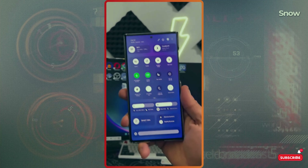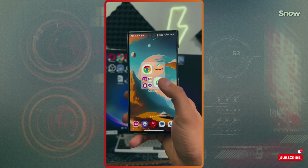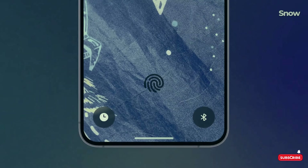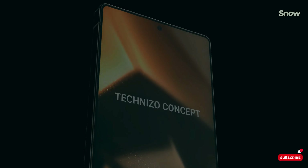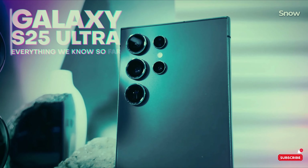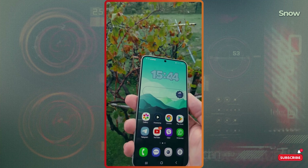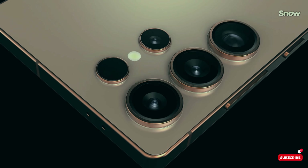When can you get your hands on the Galaxy S25 Ultra? Mark your calendars for January 2025. Pricing should stay pretty close to the S24 Ultra, starting around $1,300 — but with all these upgrades, it's looking like that price might be a steal. The Galaxy S25 Ultra is shaping up to be Samsung's biggest release yet: new design, killer camera upgrades, insane performance. If you're as hyped as I am, hit that like button, drop your thoughts in the comments, and subscribe so you don't miss our in-depth reviews when this phone finally drops.